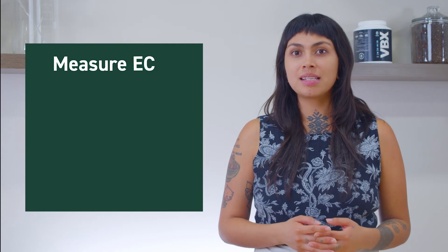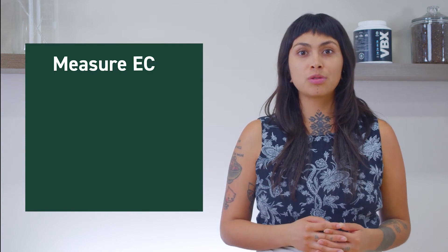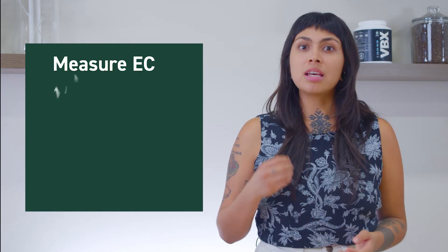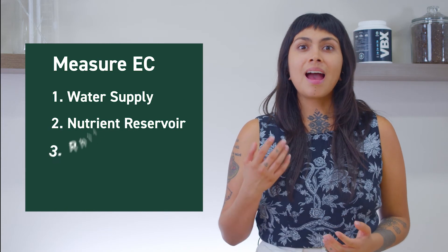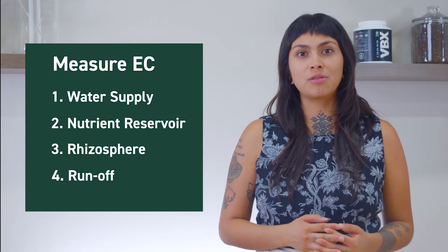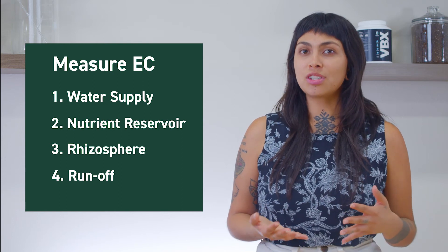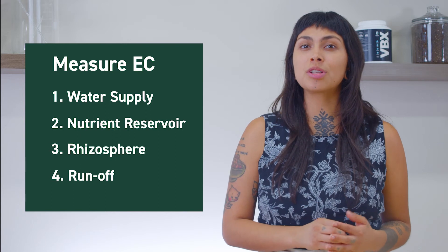For a full story of the impact EC has on your plants, and depending on the sophistication of your tools, electric conductivity can and should be measured in the water supply, in your mixed nutrient reservoir, at the root zone, and in the irrigation runoff. Learning how your plants react to different levels of EC by recognizing signs of toxicity and deficiency will help you get closer to dialing in a successful fertilizer program.